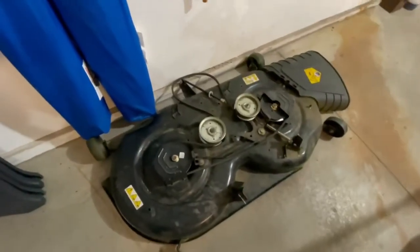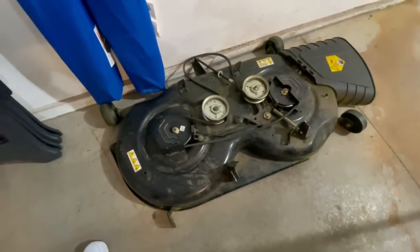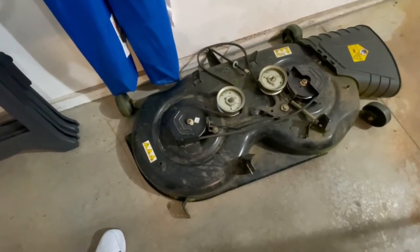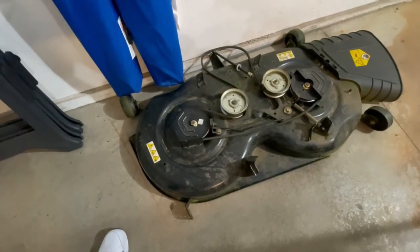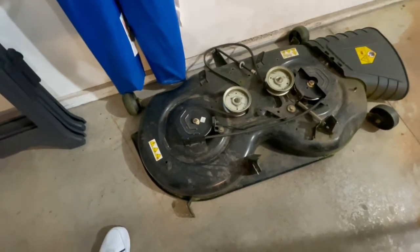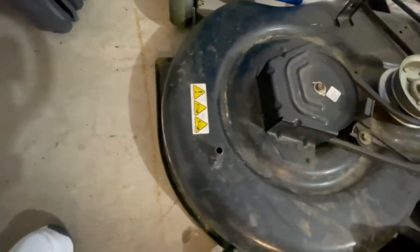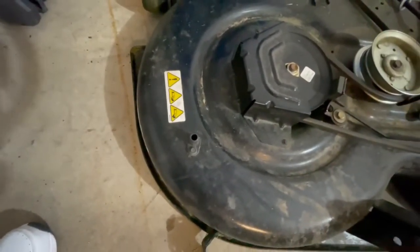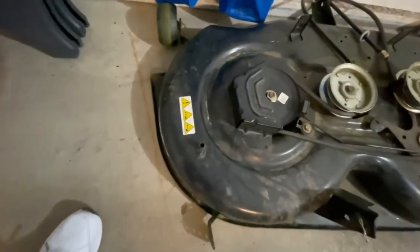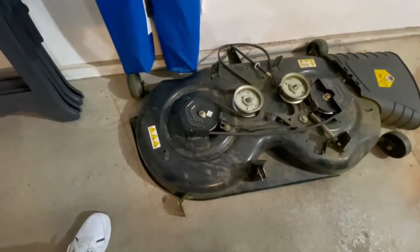The deck is off right now because I have the snowblower mounted. I'm really happy with this deck — it seems very well constructed. Like any other deck, it does accumulate a fair bit of grass on top, but I've never had a riding lawnmower that didn't do that. One thing I like about this deck is that it's got a hose connection where you can wash off your deck. You just plug the hose into the connector with the adapter they supply, run the blades, and it does a pretty nice job of cleaning the underside.